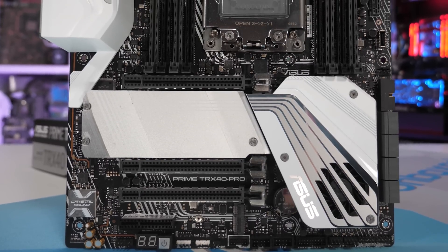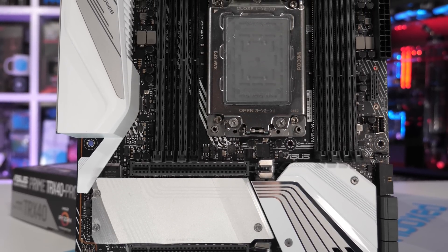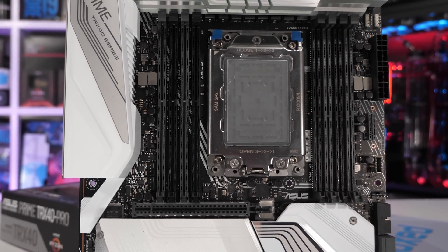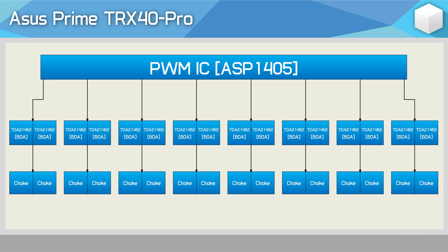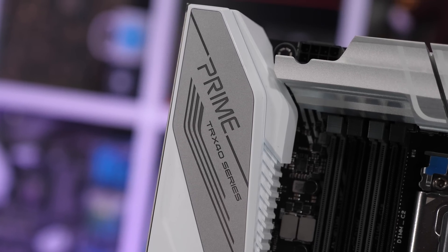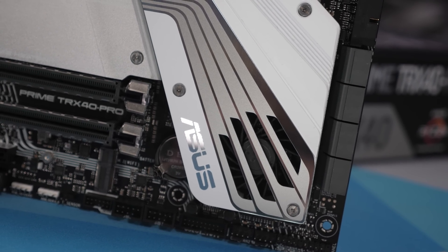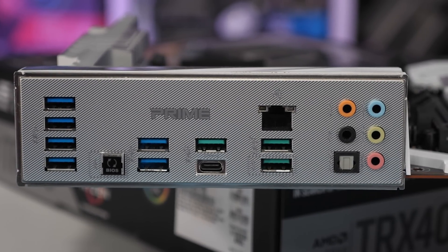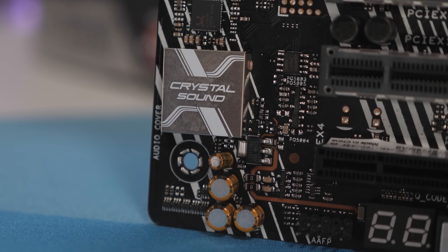The ASUS Prime TRX40 Pro is the cheapest TRX40 motherboard on the market, coming in at just $450. It's not often we see ASUS providing the most affordable board. On paper this thing looks rather good — the VRM looks top-notch. In total, there are 16 TDA21462 60A power stages, though because ASUS has opted for the ASP1405 controller, there are just eight phases. It's one of their twin eight-phase designs — a fat eight-phase VRM with double the components.